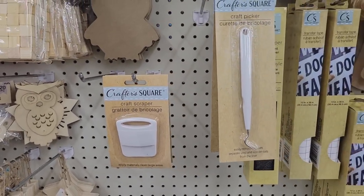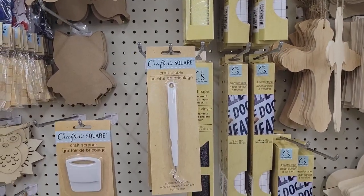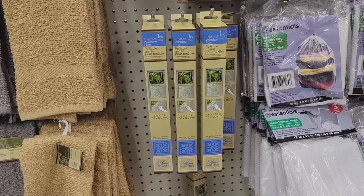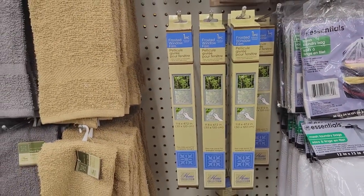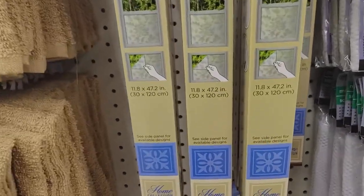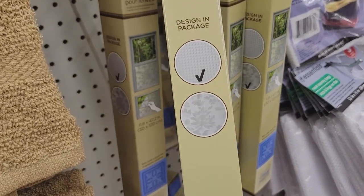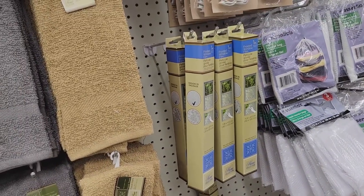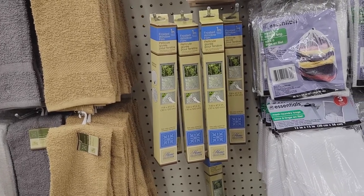They also have tools — a craft picker which is a weeding tool, and a scraper. How cool is this? Yes, I'll be getting some of this. They have purple too! And I've been looking all over every Dollar Tree for the frosted window film. It can be used with your Cricut — I bought this for a lot more at JoAnn Fabrics. It's 11.8 inches by 47 inches and it comes in two patterns.